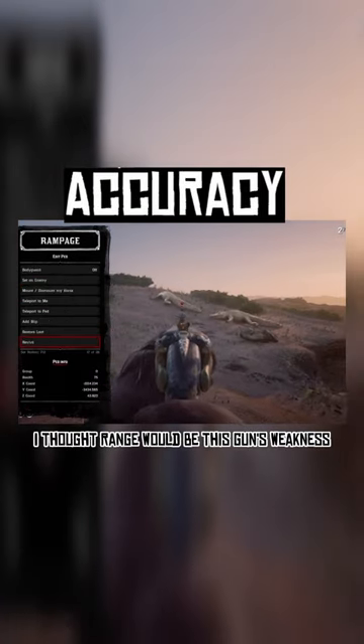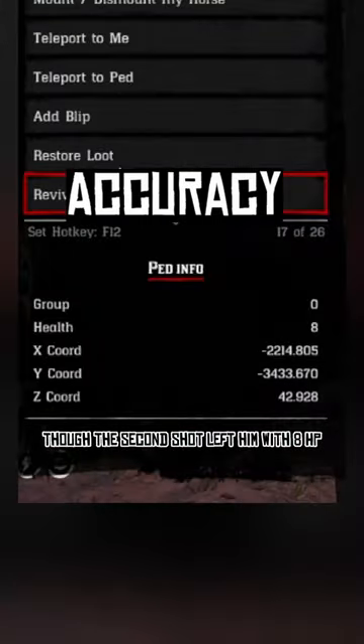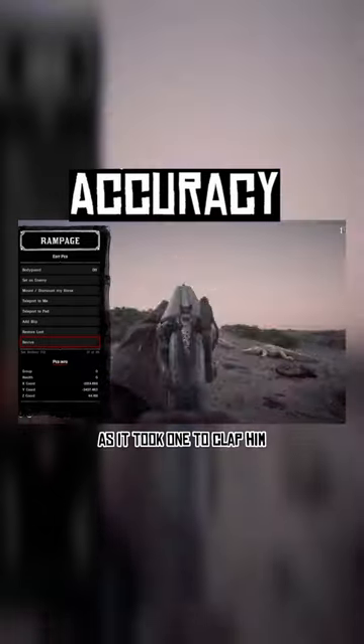Being a double-barreled, I thought range would be this gun's weakness, and it sort of is. Dopp took three shells of buckshot before going down, though the second shot left him with 8 HP. Dopp ate two slugs like the fatty he is. He couldn't handle the spiciness of incendiary or explosive though, as it only took one to clap him.